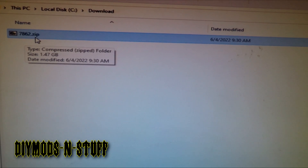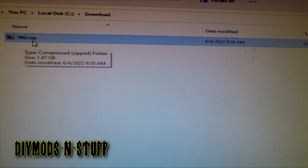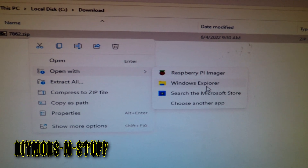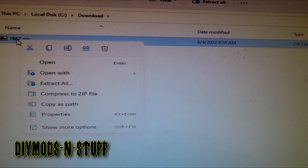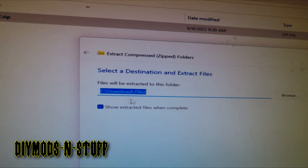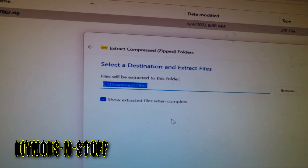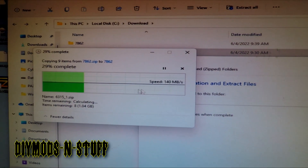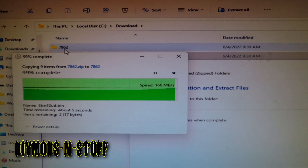The file has completed its download — here it is. The filename may be different for you. Once the file has downloaded, you want to unzip it. You can use WinZip, WinRAR, or even Windows Explorer to unzip it. I'm going to use 7-Zip — right-click and select 'Extract All.' It will ask for a path; by default it creates a folder named after the file. Click Extract and it will start unzipping. The folder is created and inside are all the files you need to upgrade your Android head unit.